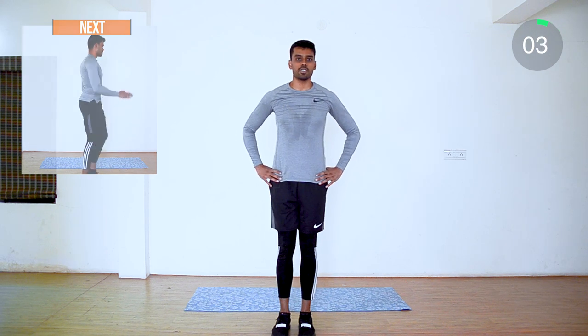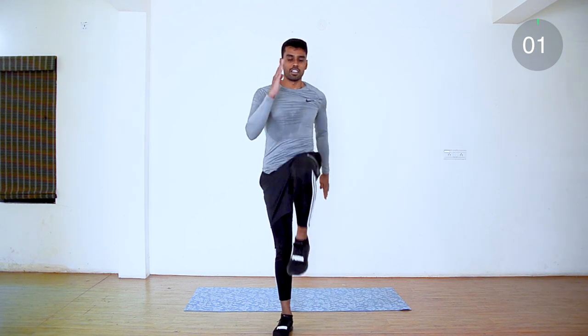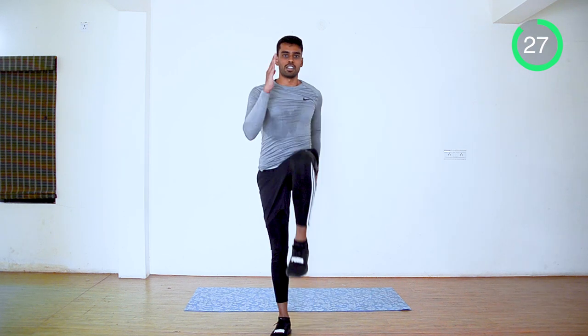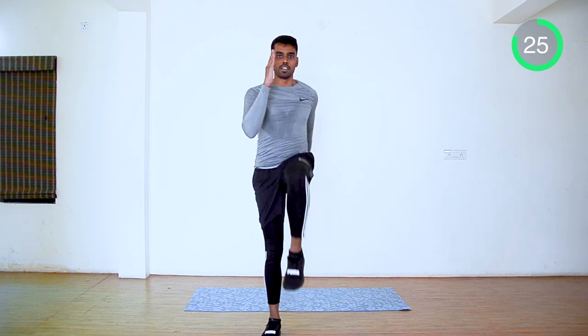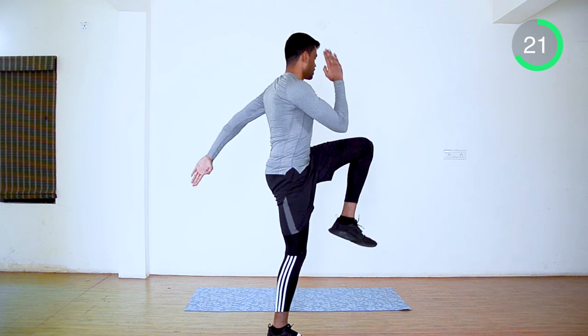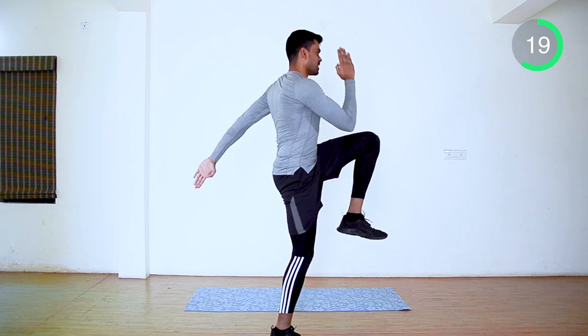Next one: high knee march. Bring up your alternative hand and leg. You can choose your own speed. Keep moving — last 10 seconds.